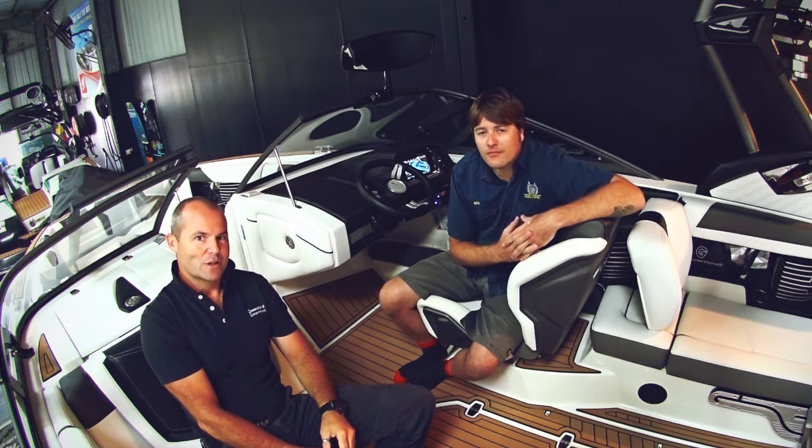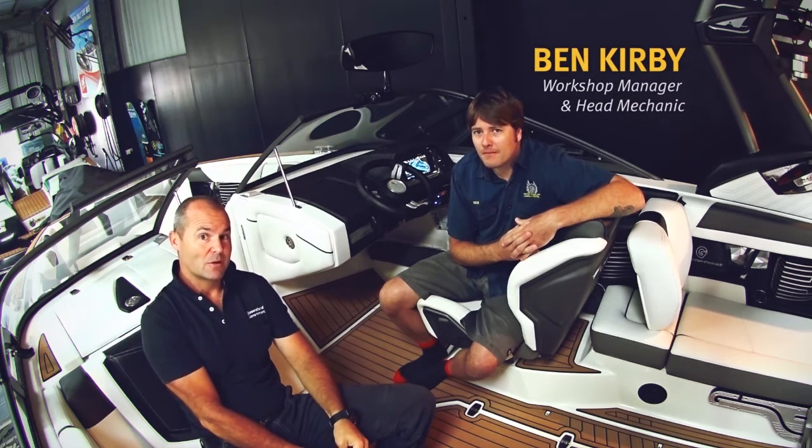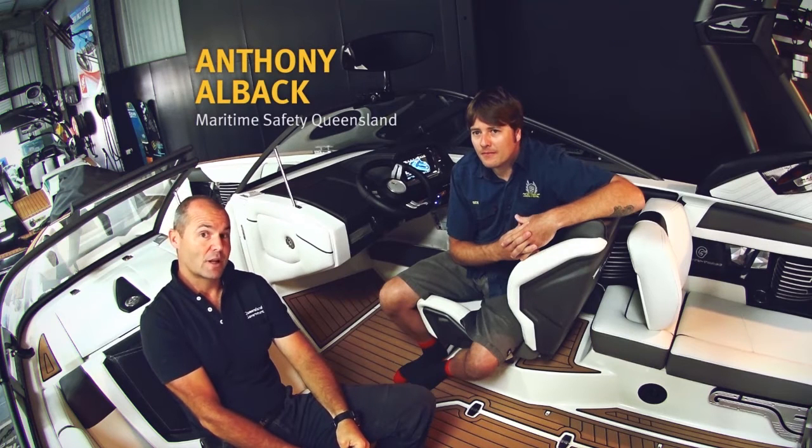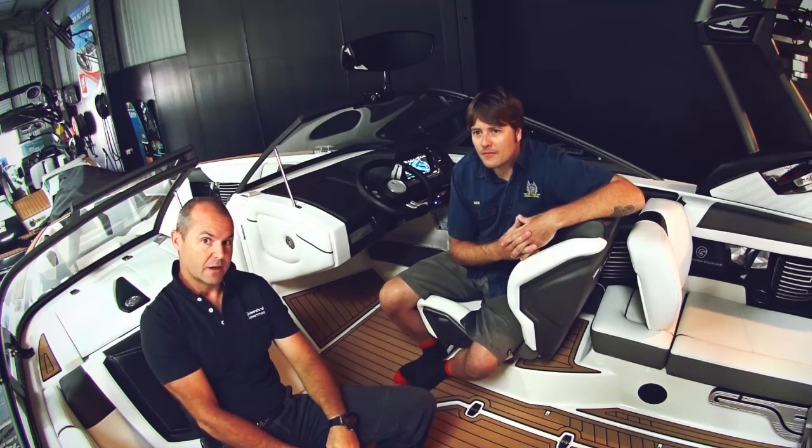G'day, we're here at Norteke Central in Southport. I'm with Ben Curley, who's the workshop manager and head mechanic, and Anthony's my name from Maritime Safety Queensland. We're going to talk today a little bit about inboard petrol engines and the management of those safely.